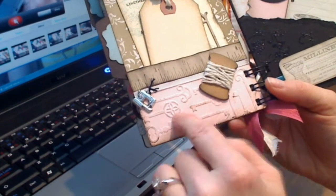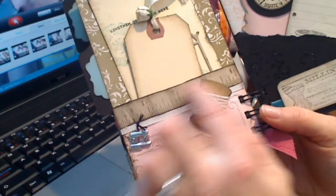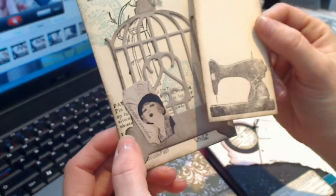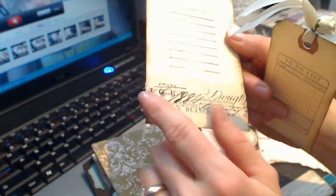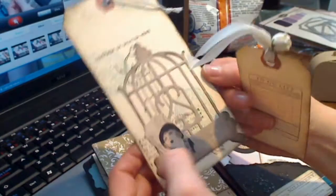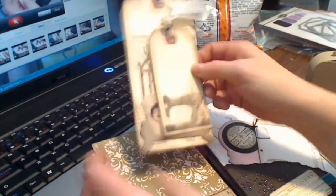And then another one of those label punches there. The next page, I've created a pocket with an embossed pink piece of paper. I've stamped a Tim Holtz ruler stamp, crumpled it, and put it along the top. There's some ribbon down here with a little metal sewing machine charm, and I've taken a spool and wrapped some baker's twine around it. In the pocket I have just a couple of shipping tags that are stamped and trimmed for journaling, with some Tim Holtz washi tape down here, a Graphics 45 sticker, and a Nestability die cut.